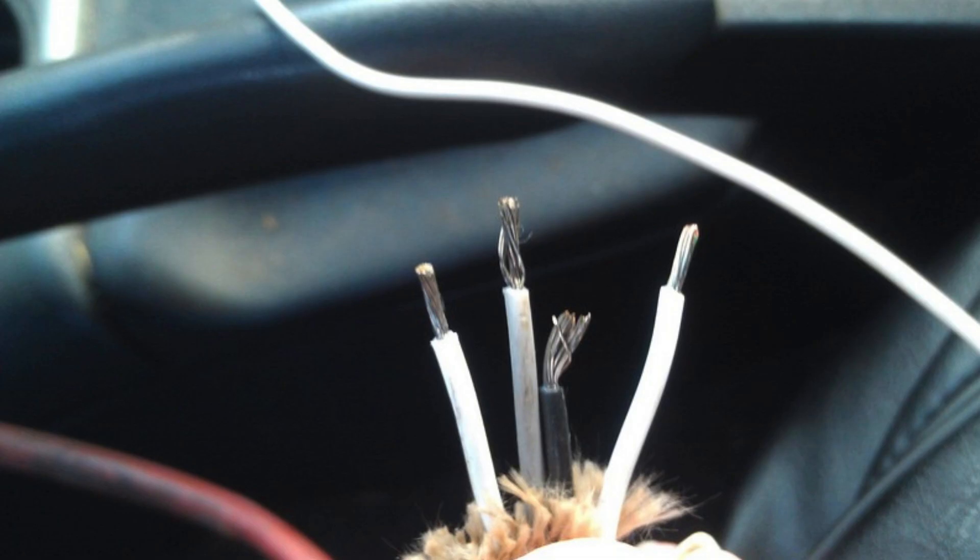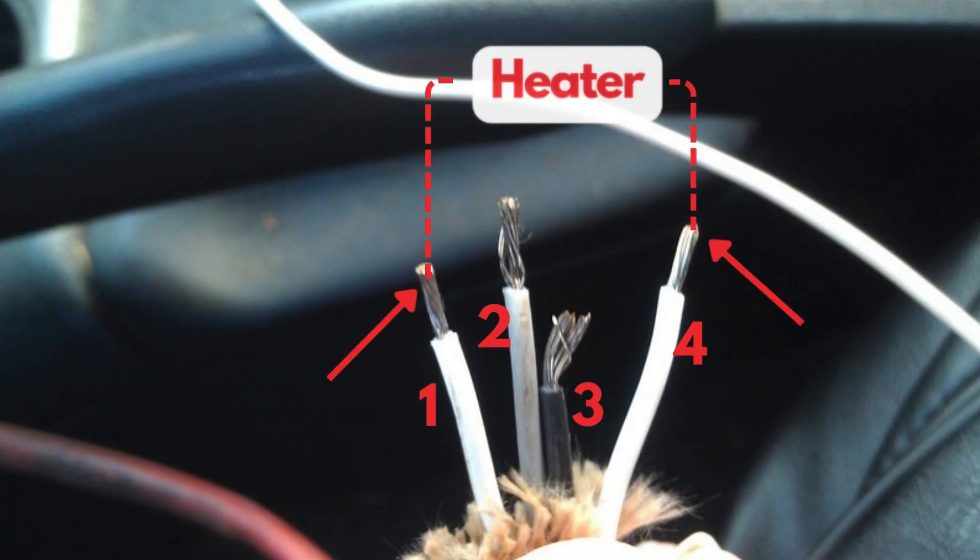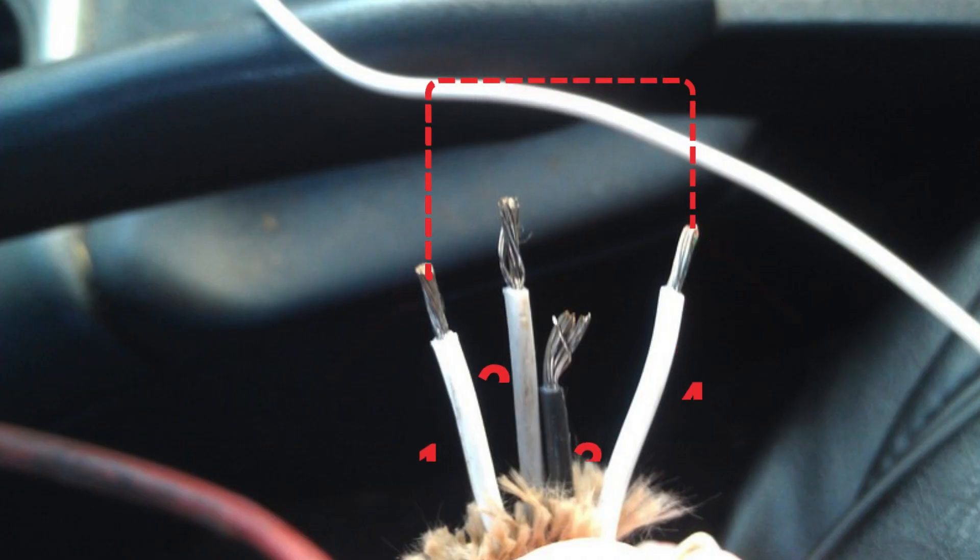An oxygen sensor typically has four wires. Two are dedicated to the heater circuit within the sensor, and they're often the same color. The other two are signal wires: one is a reference ground, and the other is the actual oxygen signal wire.